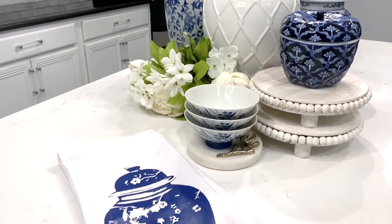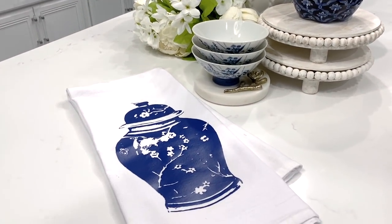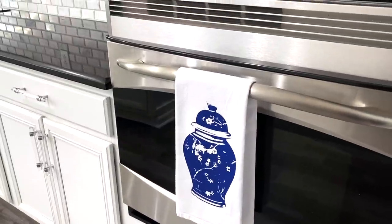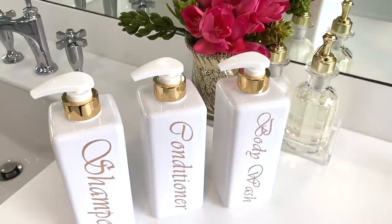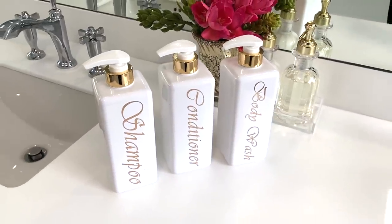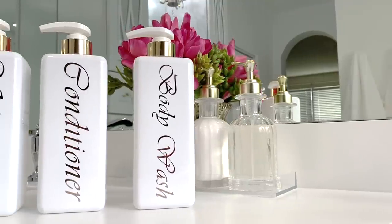If you are looking to add simple touches to your home on a budget, I have two inexpensive ways you can add a little lux for less. This video is sponsored by Cricut and today I will be sharing how you can add some eye-pleasing touches to your home on a budget.